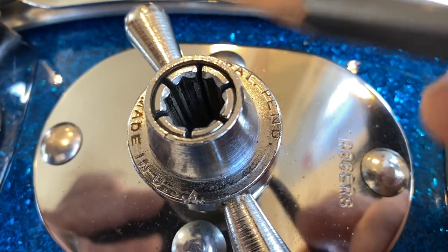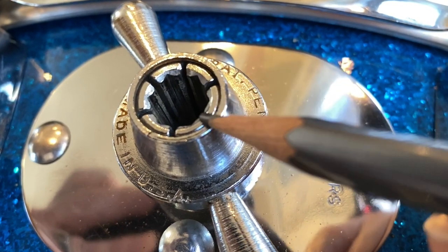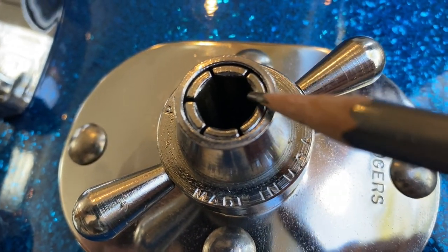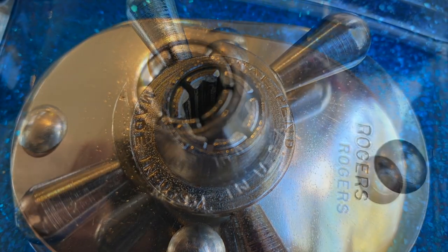You can literally see the shape of the hex within the fingers, and that shape continues all the way through the unit, assuring that the rod can only fit one way. Here's a look at the version that most are more accustomed to, where the hex corners fit in the spaces. When seen back to back, the difference is quite clear.